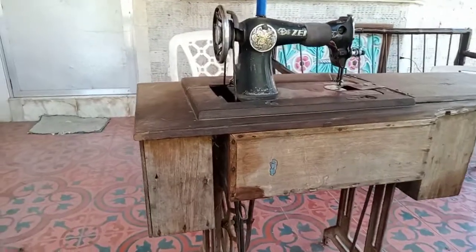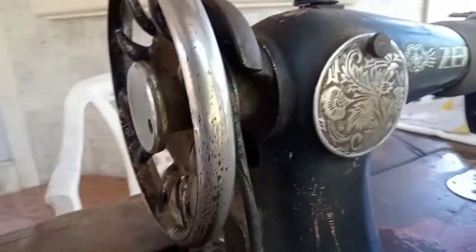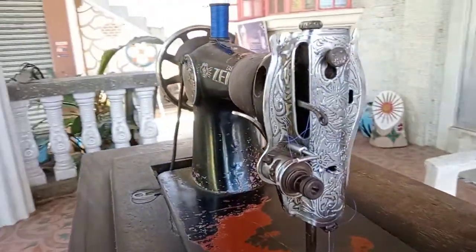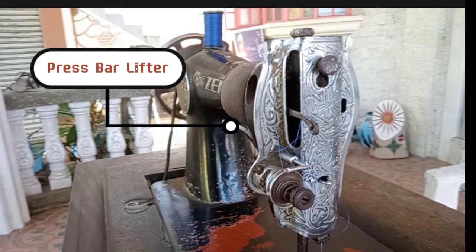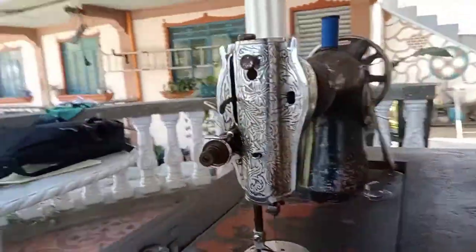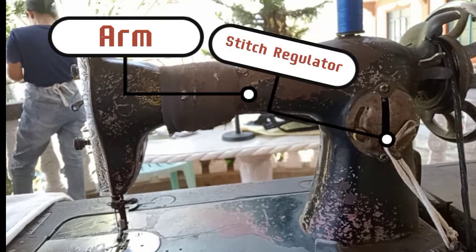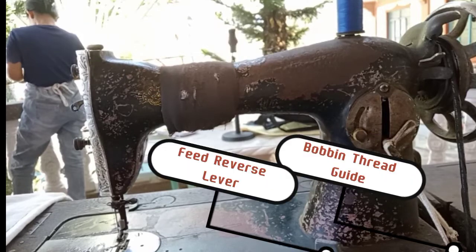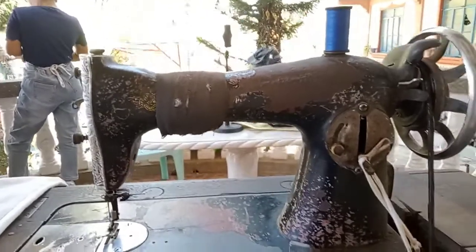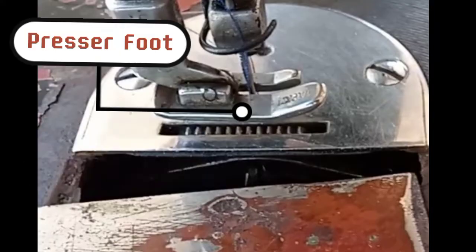First, I will show you the parts of the sewing machine: the band wheel, the rubber ring, press bar lifter, thread take-up lever, upper tension and thread guide. We also have the arm, stitch regulator, bobbin thread guide, feed reverse lever, bed throat plate, needle clamp, slide plate, feed dog, presser foot, and needle bar.